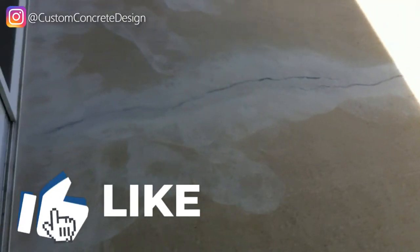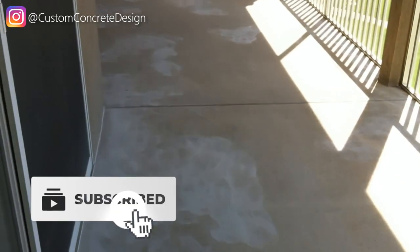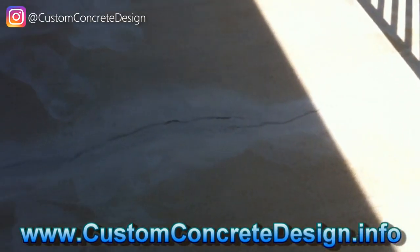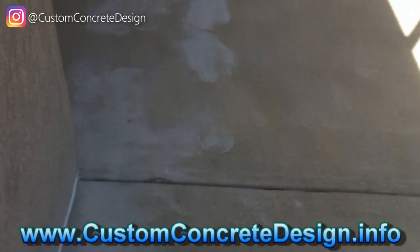Here we have a job at Mystic Bay in Osage Beach, Missouri. Yesterday I came in and repaired some cracks. As you can see here, did some grinding, and I'm getting ready to pressure wash with acid ammonia and then pressure wash to get it all cleaned up.